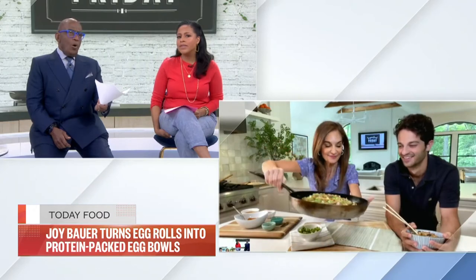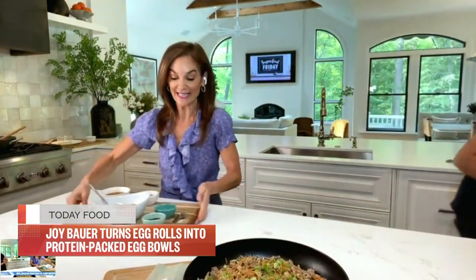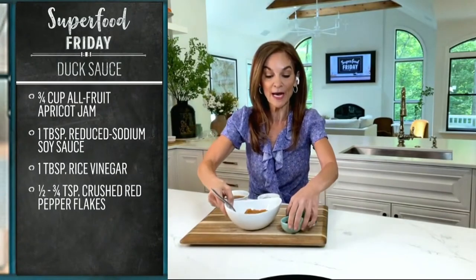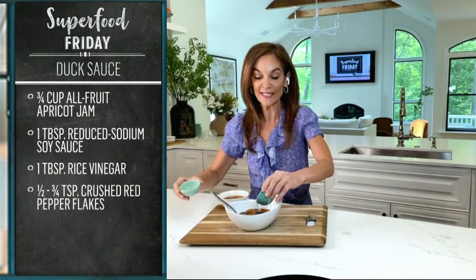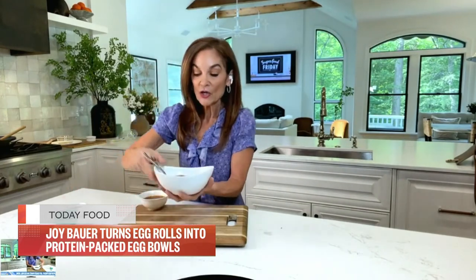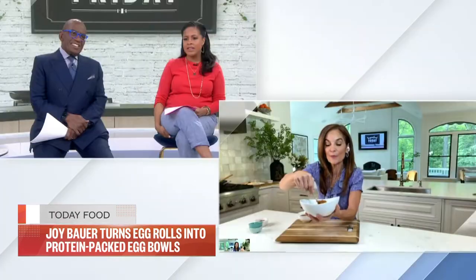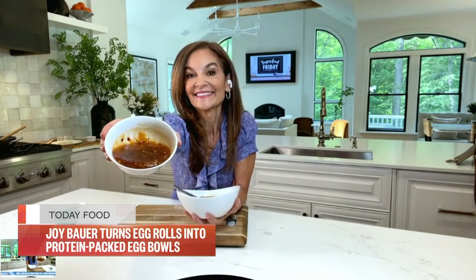Really quickly, you've got a homemade duck sauce — three ingredients. It's an all-fruit apricot jam, three-quarter cup, a tablespoon of soy sauce, and a tablespoon of rice vinegar. And if you want to kick up the heat, add a little bit of red pepper flakes. All you do is mix this up. It is so tangy and sweet, and it just brings it over the top.